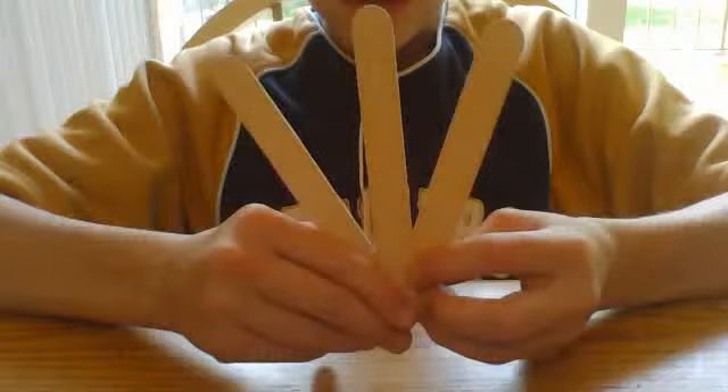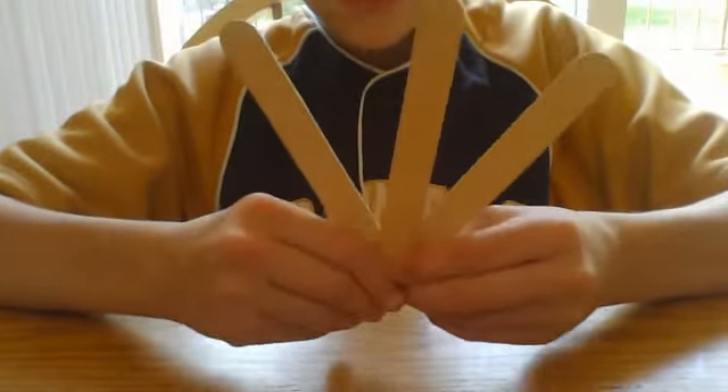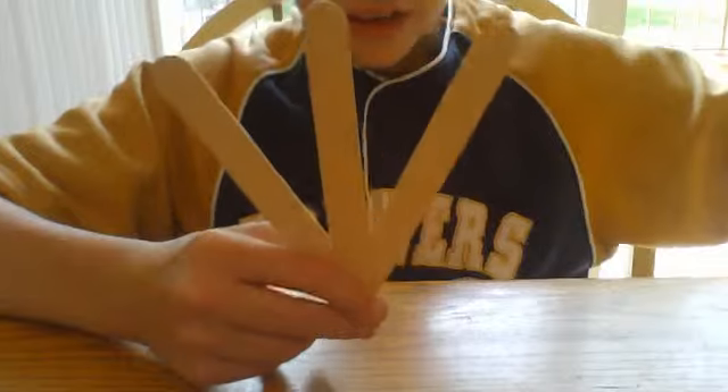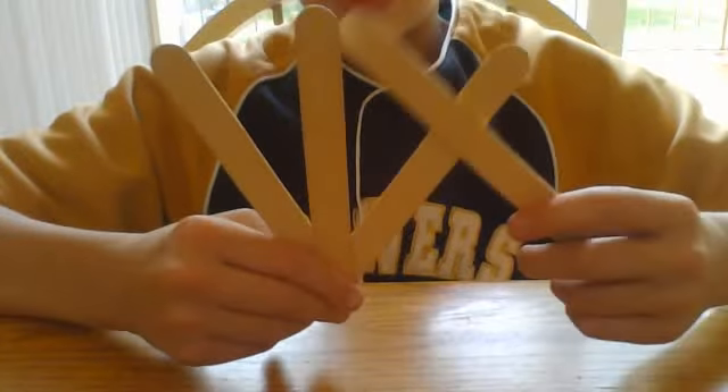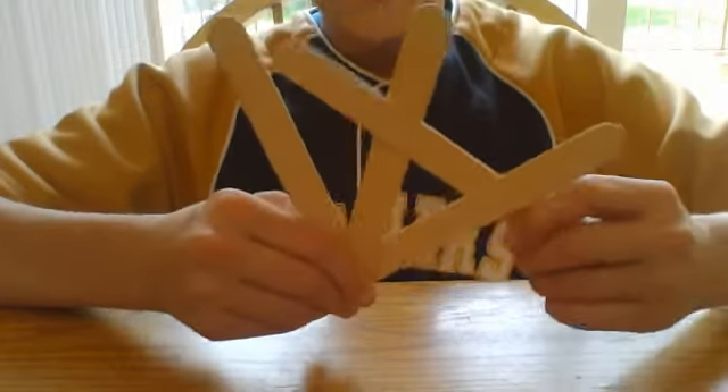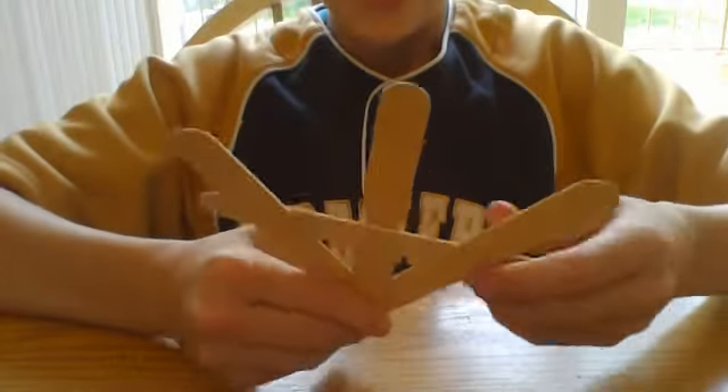Basically, do it like that. And you grab your next stick, go like this, and you kind of push it over.